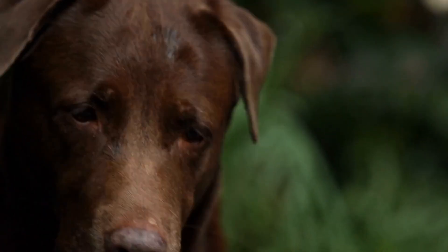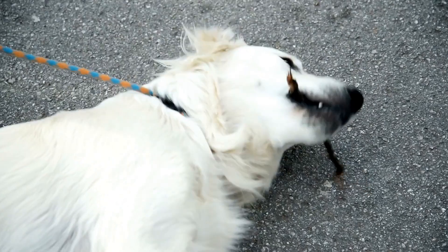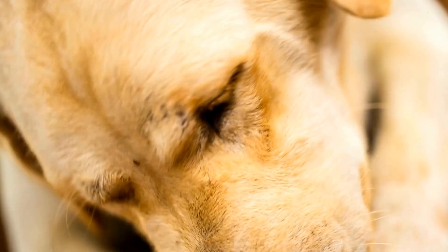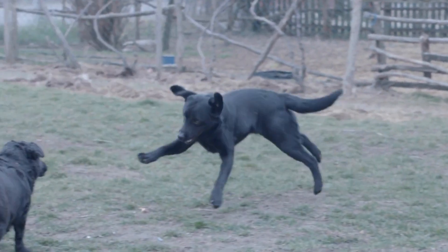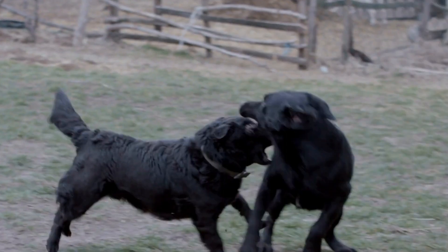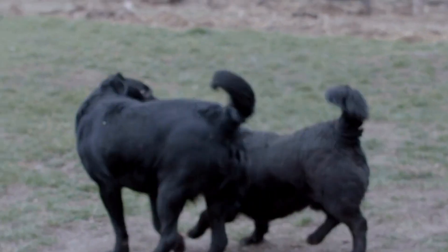While choosing the right collar is crucial, selecting the right leash is equally important. Labradors are powerful dogs, so you'll need a sturdy leash that can handle their strength. A leash made of nylon or leather is recommended due to its durability. It's also important to consider the length of the leash. A standard leash length of 4-6 feet is suitable for most situations. However, if you're training your Labrador or need extra control, a shorter leash might be a better option.